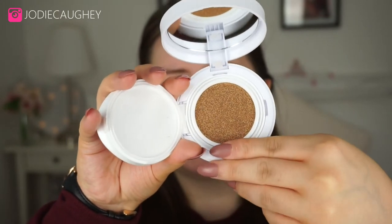It says on the packaging that this is an airbrush effect formula to create naturally flawless skin with a weightless fresh feel. Micro-fine pigments blur away pores and imperfections, while the sheer buildable formula adapts perfectly to all skin types. Let's get started.